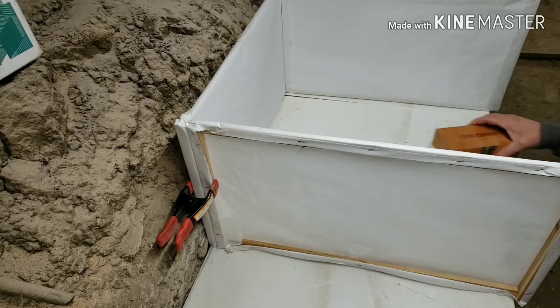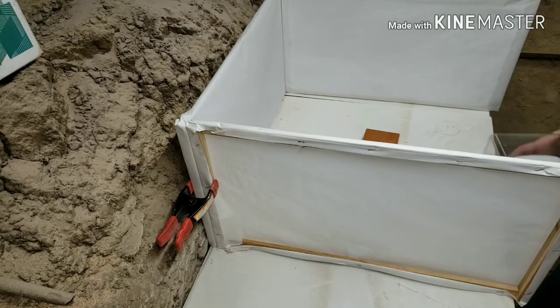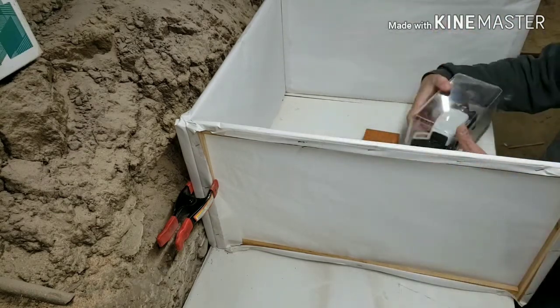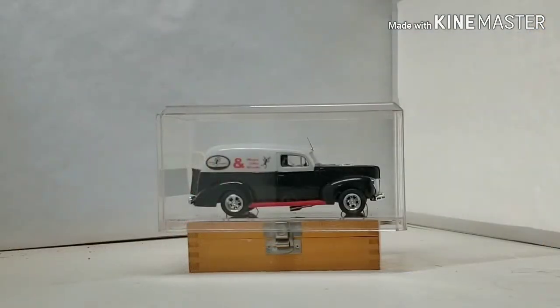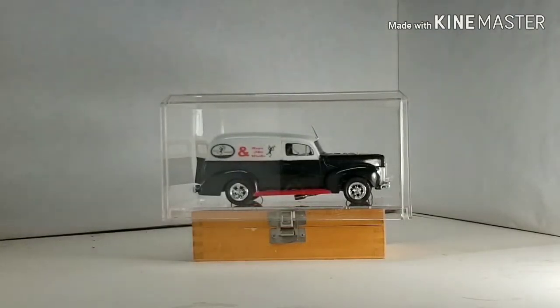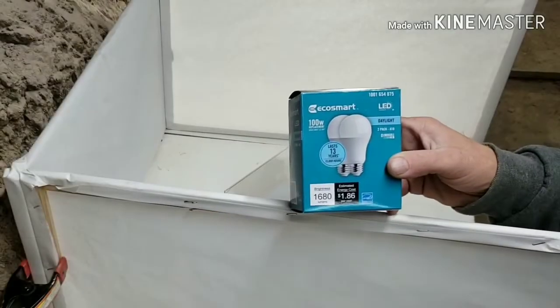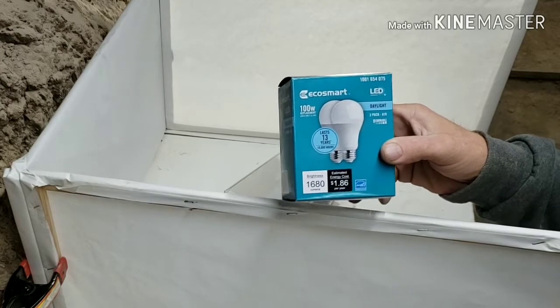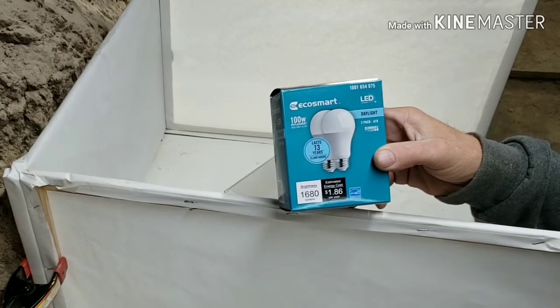Let's take a picture of this car model a subscriber got for me. These are the bulbs that I bought — just an EcoSmart LED, I think I got them at Home Depot or something. You can probably buy them on Amazon as well.